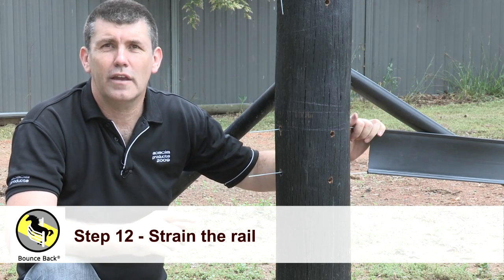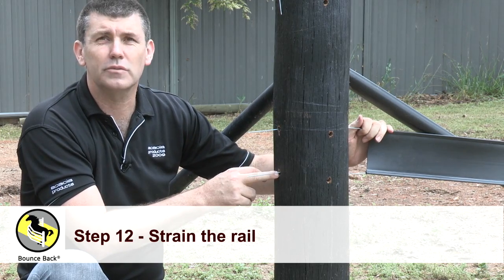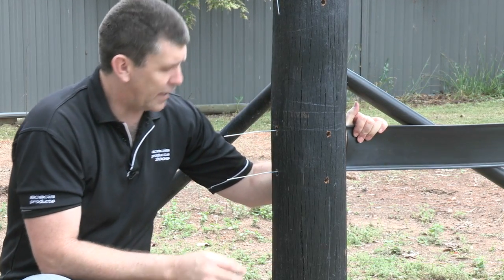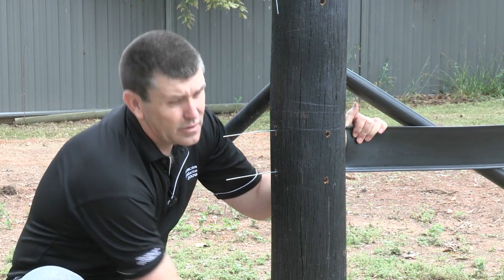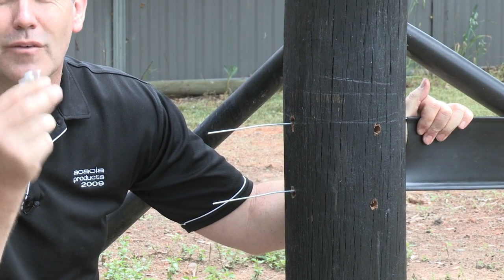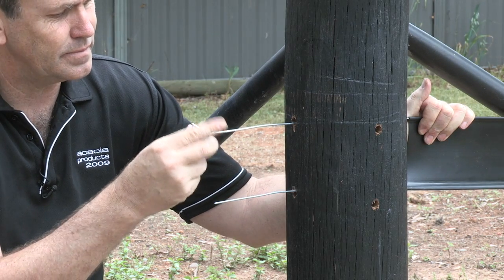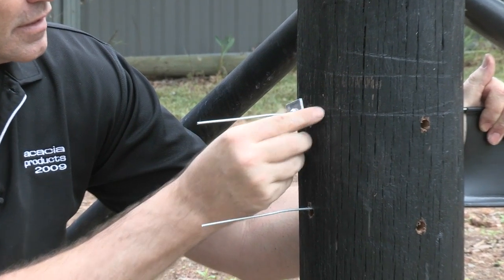We're now ready to strain our rail. As you can see, we've inserted the wire into the holes that we drilled earlier. We're going to pull that a little bit tight, grab our wire vise — remembering again they're one-way vises — and slide that over into the hole.